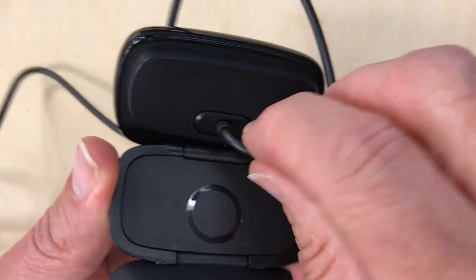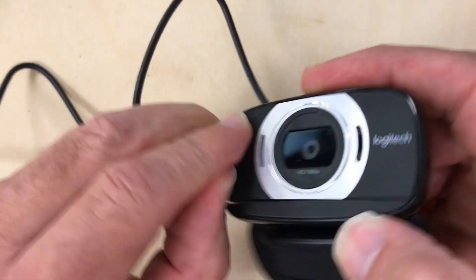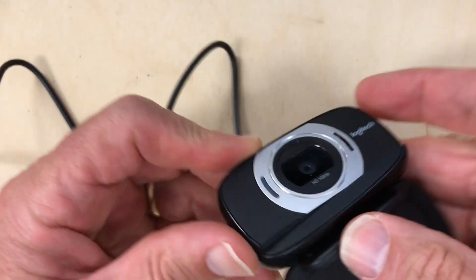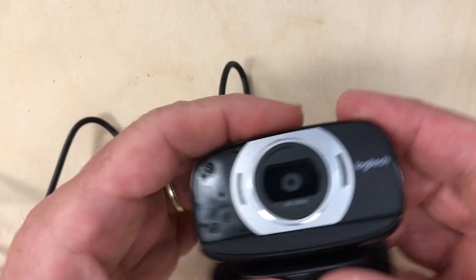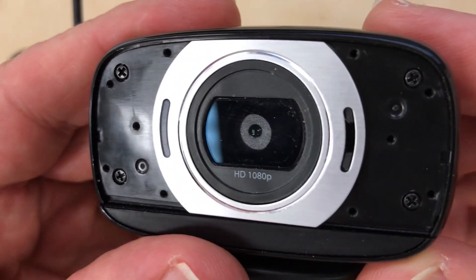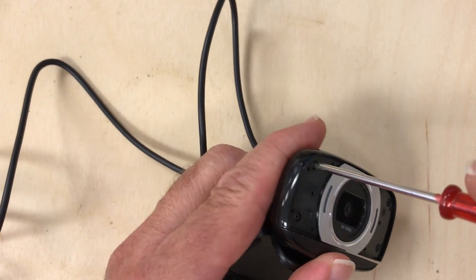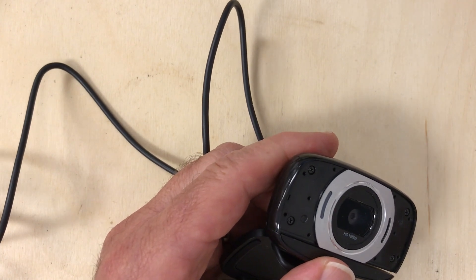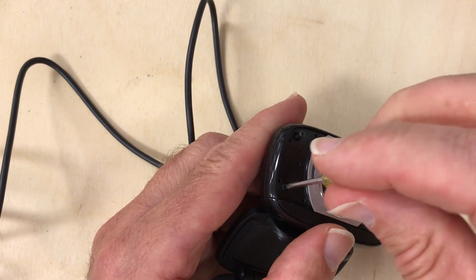The first thing you want to do is look around for how to get into it. It looks pretty sealed up, but with some experimenting I noticed that these panels here are just kind of taped on, so you can pry them off using a little screwdriver. Save them for later if you want it to look good when putting it back together. Now I've revealed four small screws, so we need a small screwdriver to remove those.